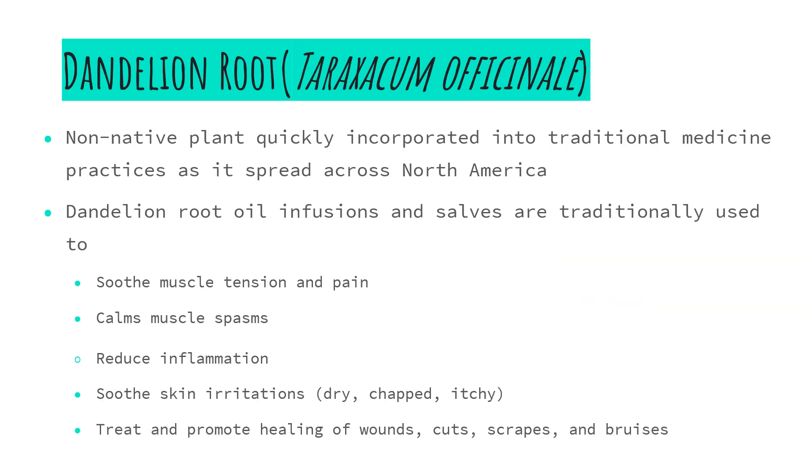Now let's move on to our next plant relative. The second commonly used plant for salves and healing oils that we're going to highlight is the dandelion, specifically the dandelion root. Now dandelion is a non-native plant; however, it historically was quickly incorporated into indigenous traditional medicine practices as it spread across North America. We had many dandelion relatives native to this area before the common dandelion appeared here on the North American lands.